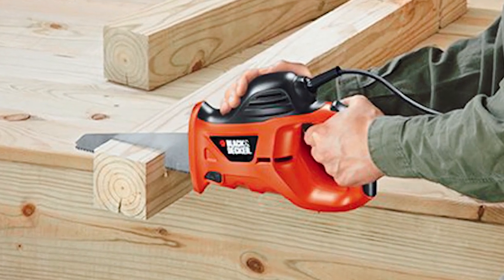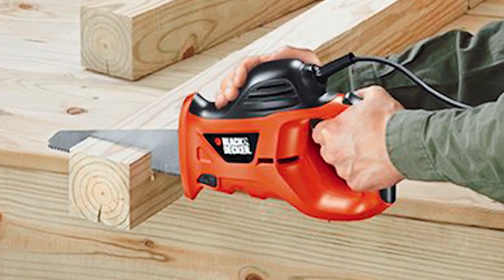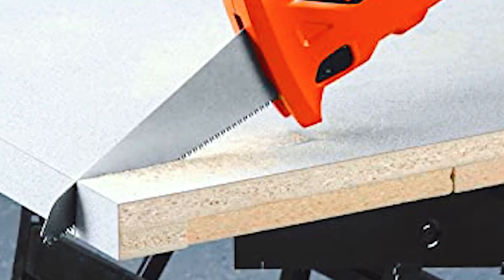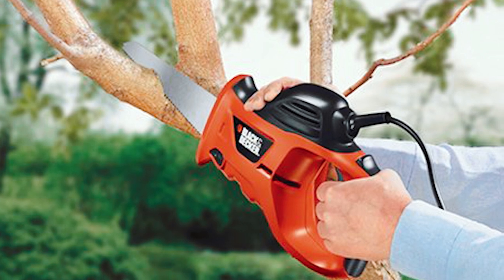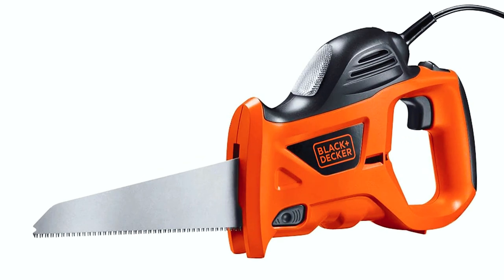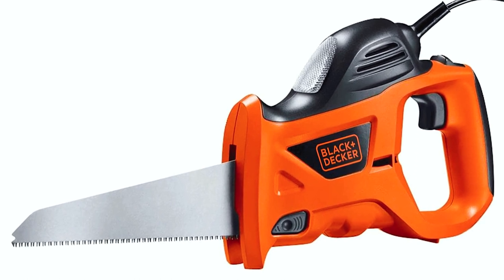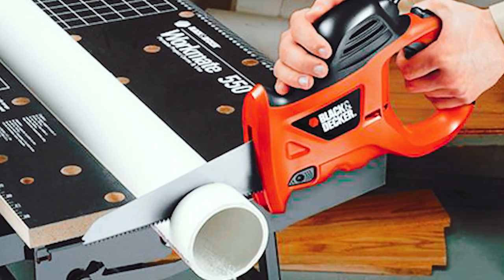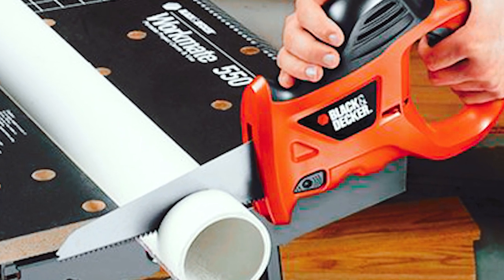Choosing the best hand saw for cutting wood can be a daunting task because there are many types with so many features to choose from. However, the Black+Decker PHS 550B Electric Hand Saw seems a great choice because of its high-quality blade and ease of use. It has an ergonomic design that provides comfort and control while cutting. This saw also includes a rip fence and miter gauge, a feature that not all saws have, making this tool very versatile. When considering purchasing this saw, it is essential to know what you need it for and if it will meet your needs.